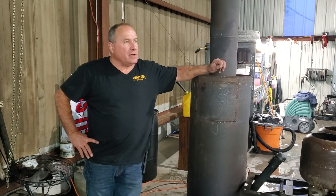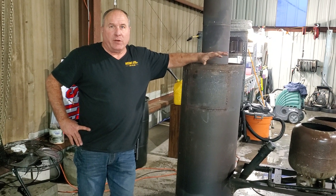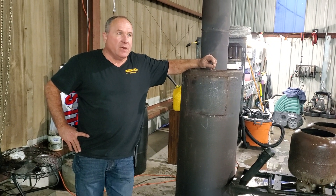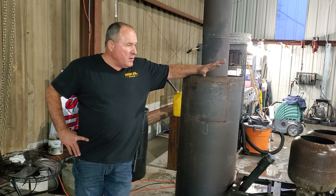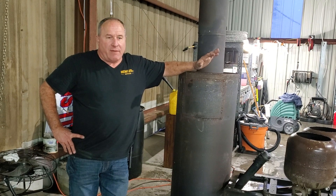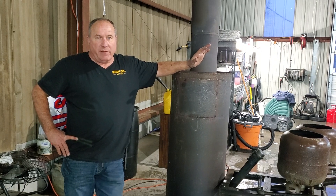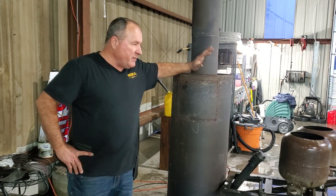Hey guys, this is my latest version of the waste oil burner that I've been redoing for the last five or six years. This is pretty much where I ended up and I wanted to go over everything with you guys. I have a lot of questions about how, why, and when. I'm going to go through the process of showing you everything and then we're going to light it up.